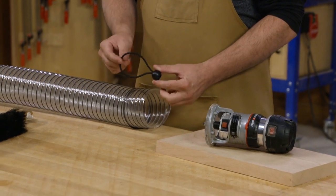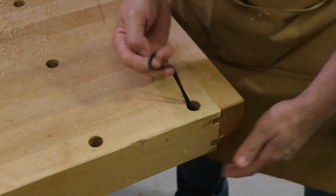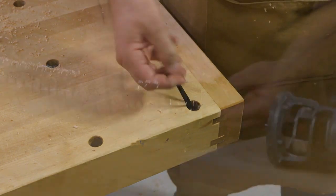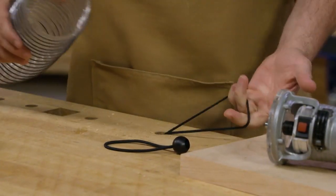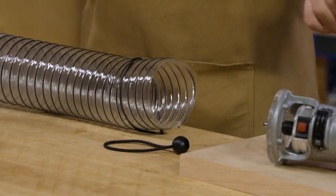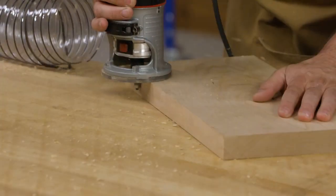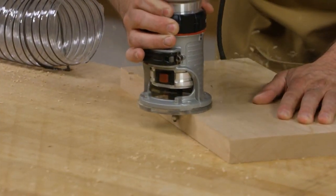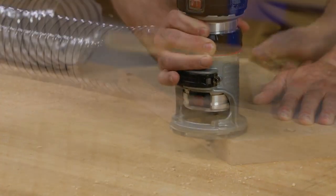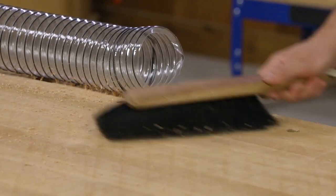He used one of these bungee cords — the type with the ball on the end, often used for tarps. He strings it up through the dog hole underneath his bench, goes up through the bench, and you can put it around the hose to keep it right in place. That way it'll catch some of the chips — not all of them — but in between routing you can take your broom and sweep some of the chips in there.